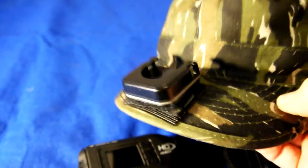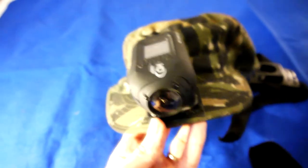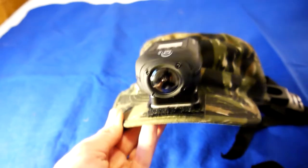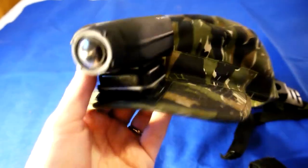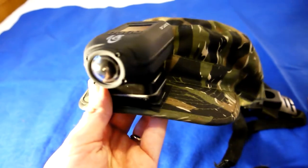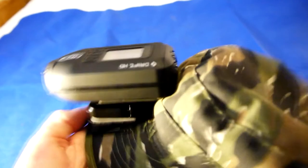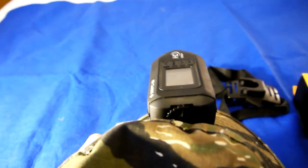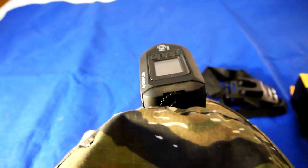So you can see there's just a normal patrol cap in Tiger Stripe. I'll fit the camera and you can see it in situ. Now something you might notice is that it isn't pointing directly forward. After a little bit of experimentation I found that when I'm aiming down the sights I tend to tilt my head to the right, so I've got this pointing slightly to the left to compensate, and I find that gives a slightly better view.